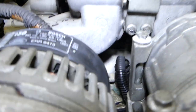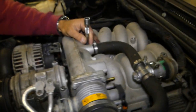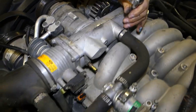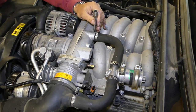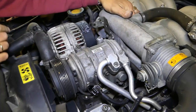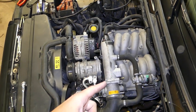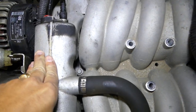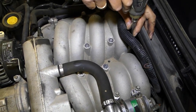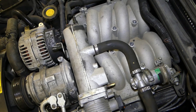There is one hidden bolt right there — you can see how hard it is to spot and it's pretty tight. There is another hidden bolt as well. Remember the one we just removed on the front? There is the same thing towards the back. So there are six bolts total holding the upper intake to the lower intake.